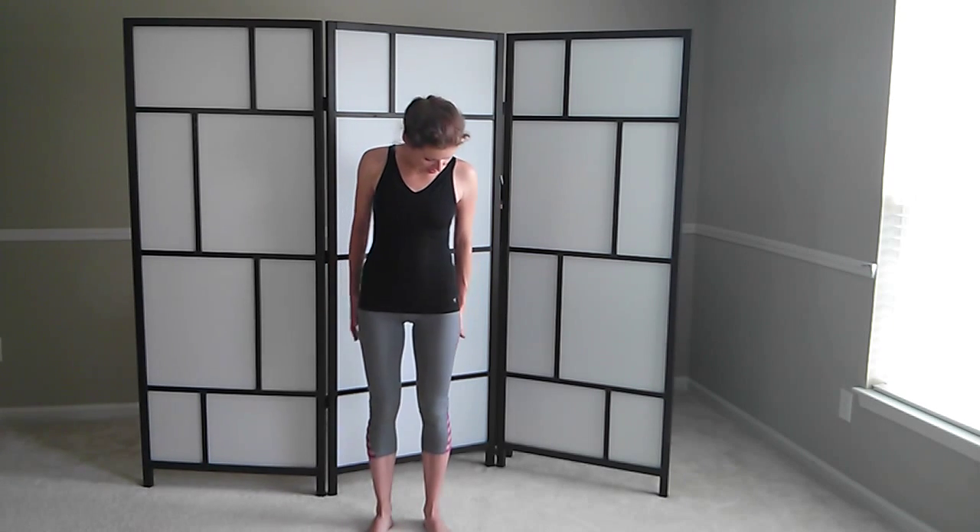Imagine there is a very low padded ceiling over here and you're trying to push that ceiling away. So your legs are working to push yourself up. And you're going down. Push that ceiling away. You're getting your calves this way. You're feeling your leg muscles wrapping around your bones. One more time — lift and down.